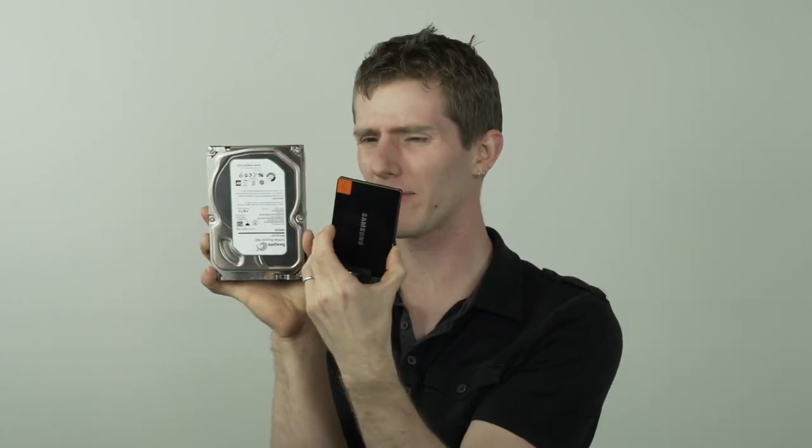Now this solution obviously isn't great for something like a notebook where you have two separate drives going into the device. But what if we had something that integrated both of these concepts together in one small device? This is a Seagate Momentus Drive.